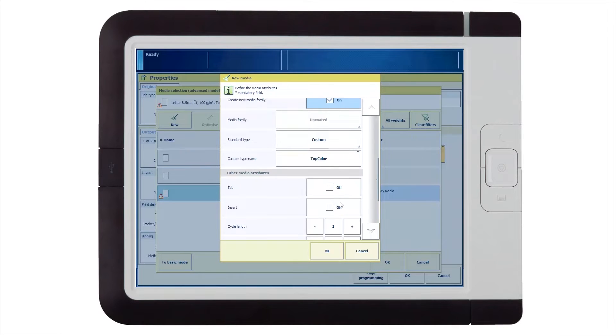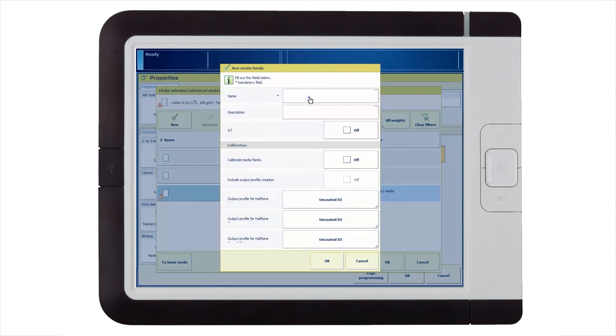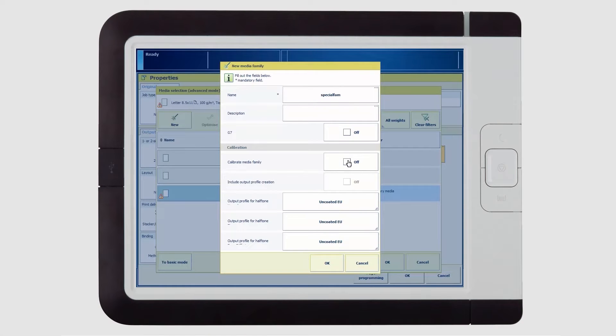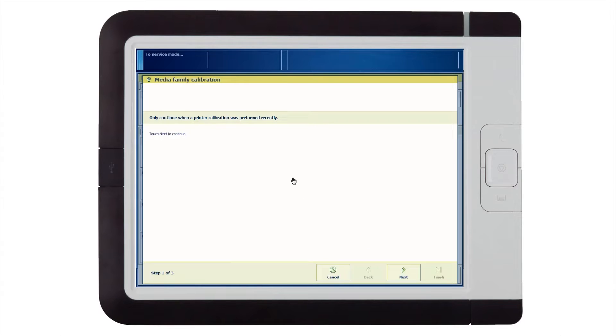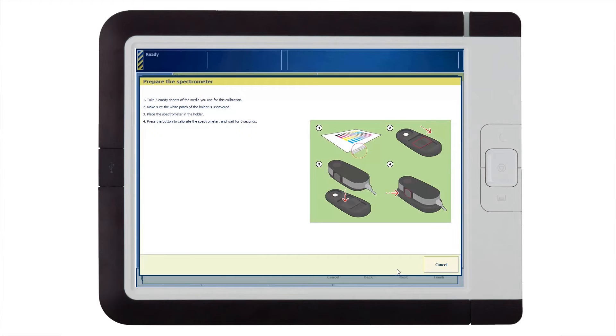Prisma Sync provides factory default ICC color output profiles for coated and uncoated media. But since the flyer we are producing uses special media and is very color sensitive, we will use the embedded profiler to create a new color profile, including calibration, easily and accurately.